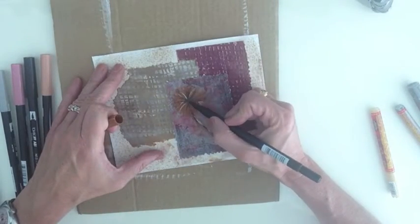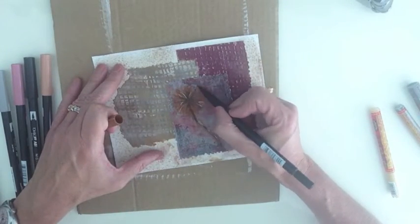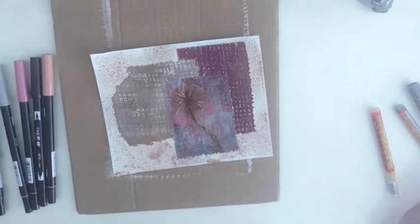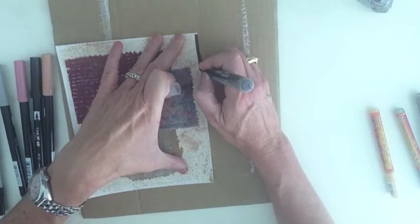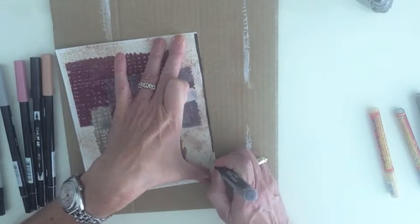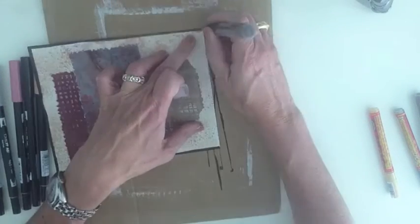The splatters in the background are done with a mister that I filled with Liquitex acrylic ink and sepia, mixed it up with water and just spritzed it on and allowed it to dry.